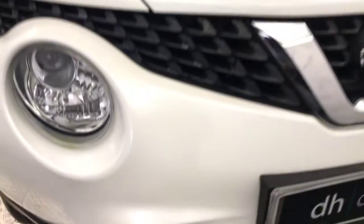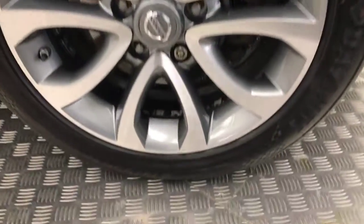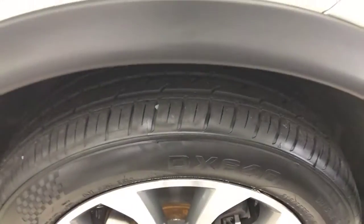The bonnet's really clean as well. Just a couple of really tiny stone chips — you can barely even see them. Diamond cut alloy wheels, really, really tidy there. Plenty of life left on your tyres.